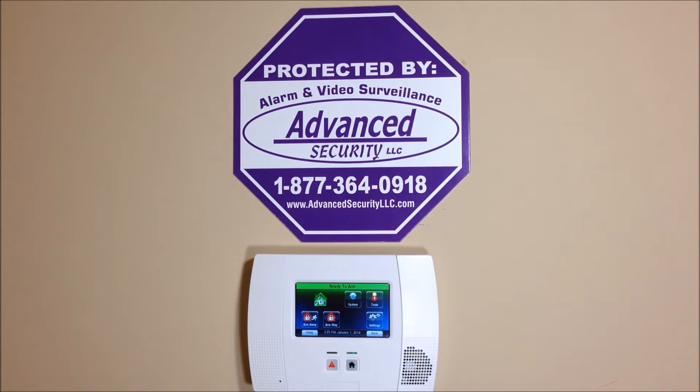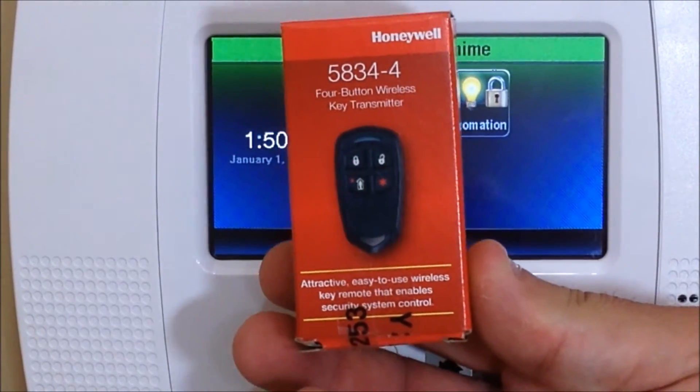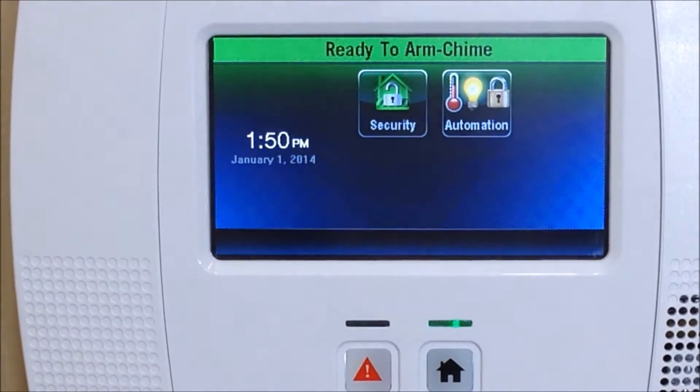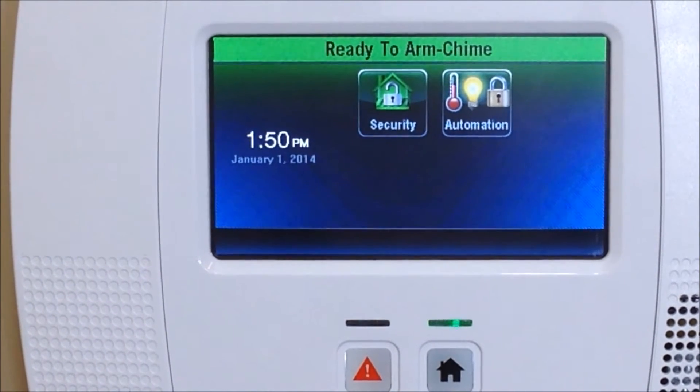Hey everyone, Advanced Security here again with another DIY how-to video. Today I'm going to show you how to program a 5834-4 four-button wireless key fob into your Honeywell Lynx Touch L5200 control panel. This also works on the L7000 system. You basically have two types of buttons out there.